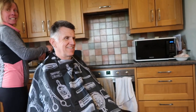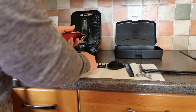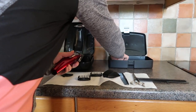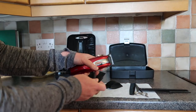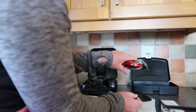Right, so we'll just carry on now. What we need to do is swap this head over. Sometimes it can get a little bit cloggy in there, so you just flick the hair off the end of the clippers.